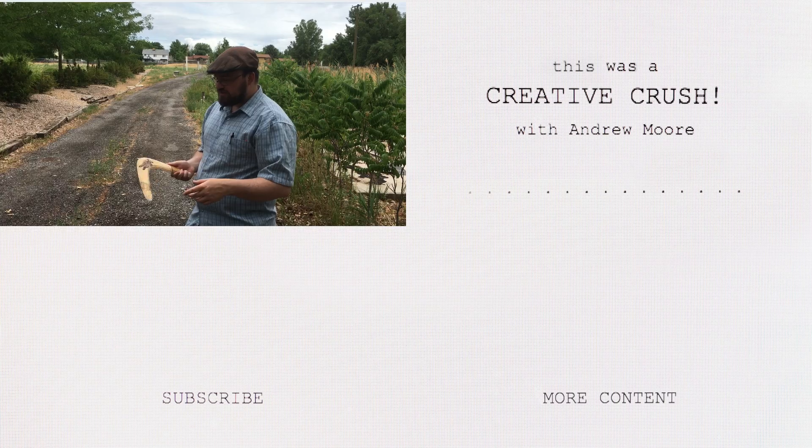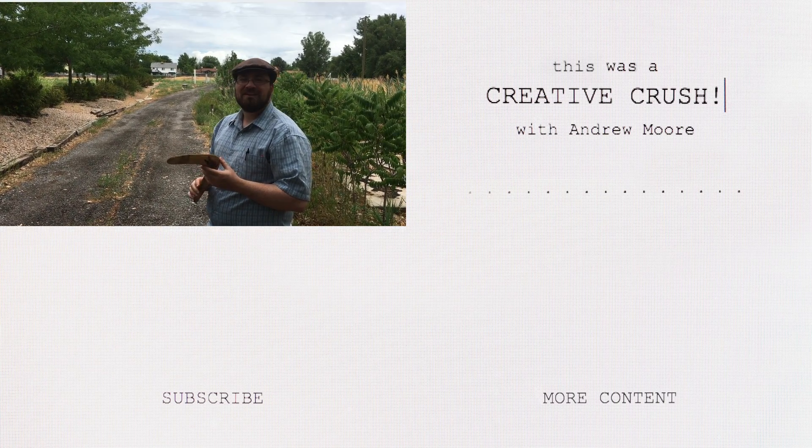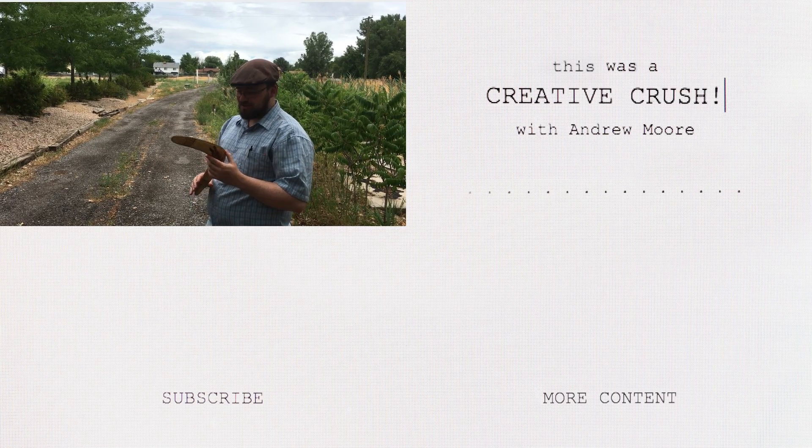Thanks for watching, ladies and gents. If you want to see me do better with this boomerang, be sure to subscribe so you can watch how I do. And we'll continue on being creative with you next time. Bye.